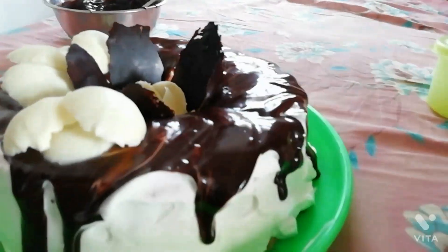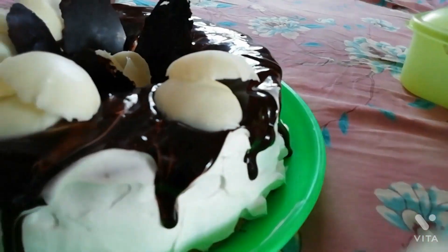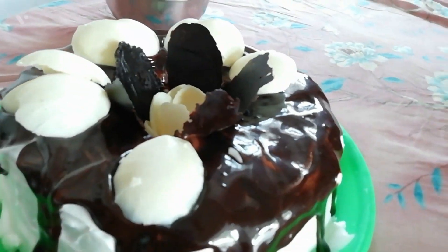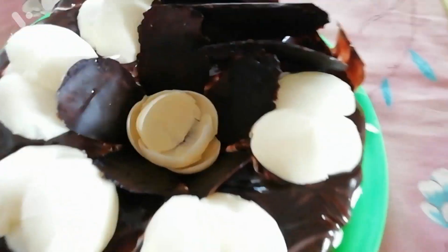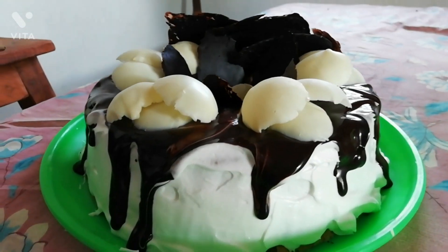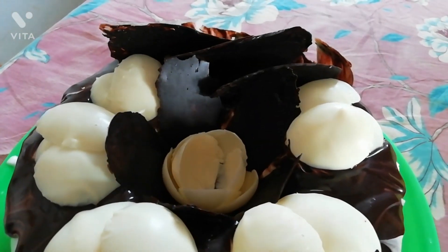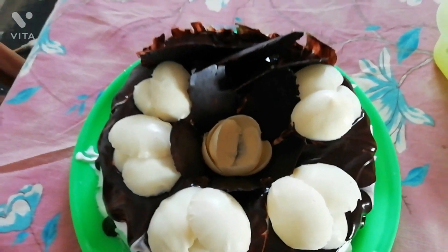This cake recipe is what I got from my mom and grandmother. It gives you a purely homemade flavor and I hope you guys enjoy this recipe and video. Hit the like button if you like this video and don't forget to subscribe. Thanks for watching!